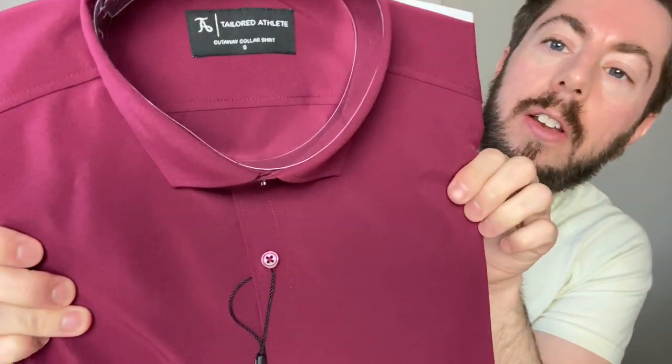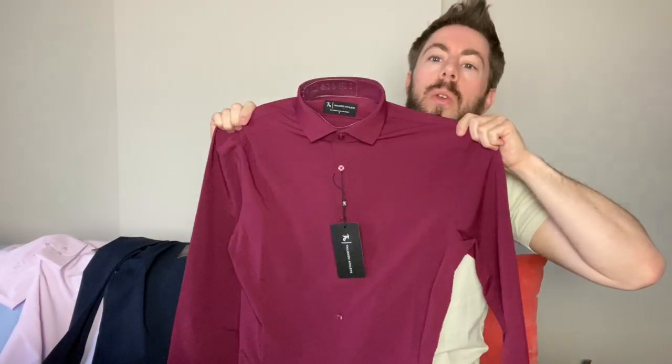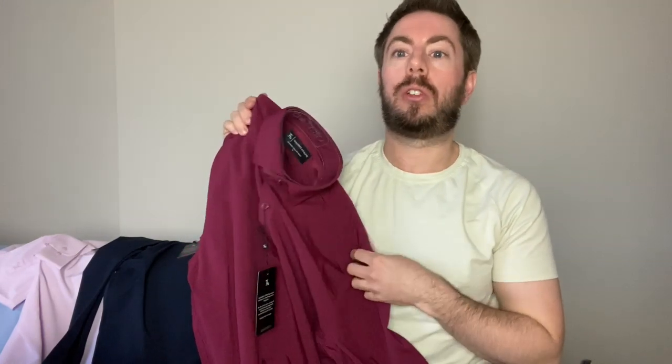And the last one to open is the burgundy. I haven't actually got anything in burgundy, and I don't really like wearing red — but burgundy, I thought, why not give it a go? It's not red, it's burgundy. I think I will look quite good in this colour as well, to be fair. From the back you can see how it's cut to be more tapered at the waist, and of course you can wear them tucked in or out. I've seen a lot of models wearing shirts tucked in with a belt these days — that seems to be a bit of a trend.